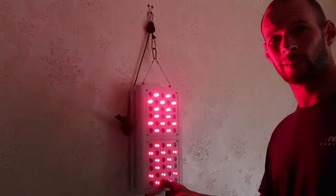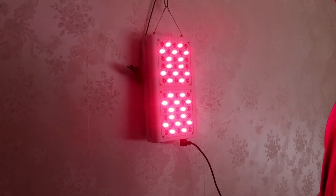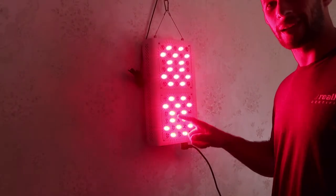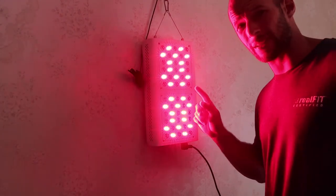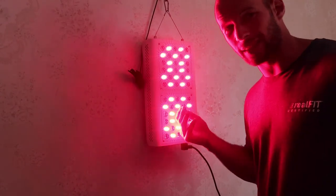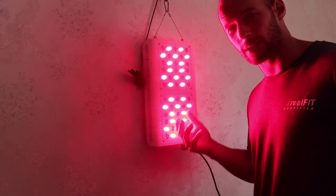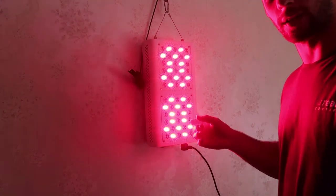And that's it — that's the Mini fired up. You can see this is the combo. If you just got all 660, all the lights would be red. If you just got the near infrared, you wouldn't see any red light — it's not visible to the human eye. And if you get the combo, of course, it's going to look like that.